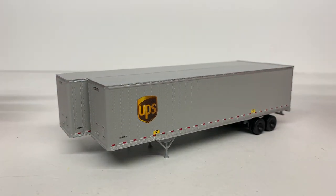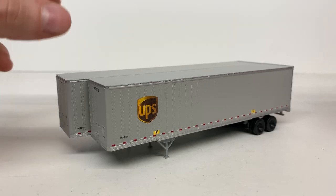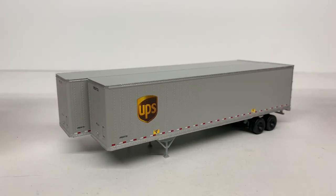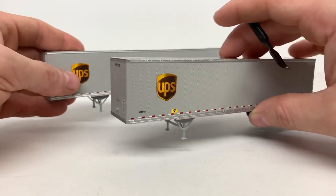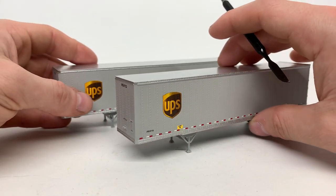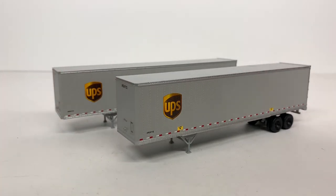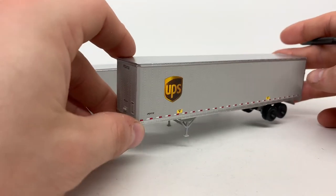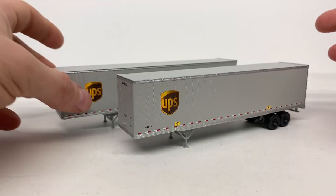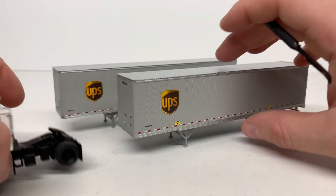The difference in length between the trailers is about three feet in real life, and you can see that modeled very well here. The 48 and 45 foot trailers, when loaded on a flat car, mostly go to places like New York City where the roads are a lot tighter and you can't bring a 53 foot trailer in. So you need something smaller to get packages to a hub or business.